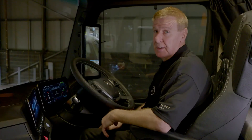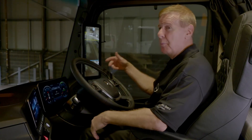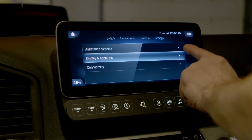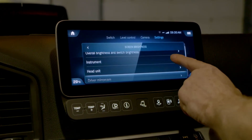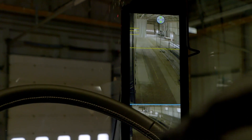On the subject of light levels, when you're in the driver's seat or operating the truck, MirrorCam automatically adjusts for the ambient light levels. But you can override it — go into operation, then display and operation, scroll down to screen brightness, then look for driver MirrorCam, and then you have a sliding scroll for making it darker or brighter.